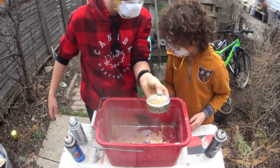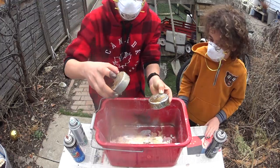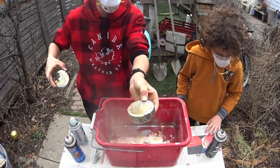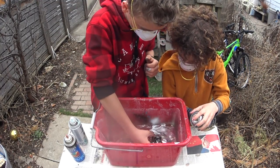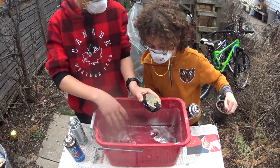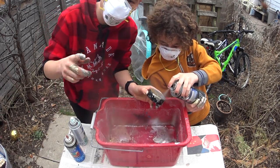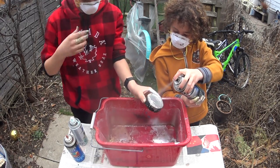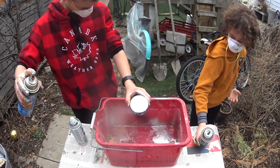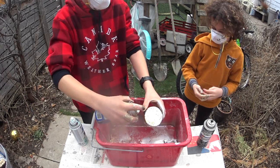Should we do the second hockey puck? This one looks a little sad — let's give him some more hydro dip. Spray paint, go! Guys, 10 likes on the video and we'll do another hydro dip — we'll do one even with 10 likes, but we'd like the 10 likes. Alright, that's good.